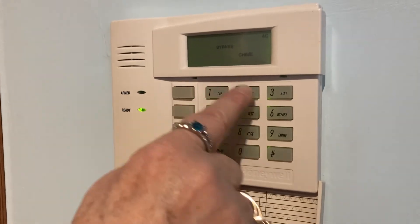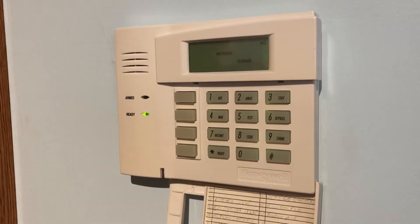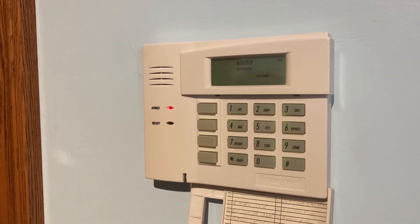I just put in my four-digit code and push away. I see my red arm light comes on — I am good to go.